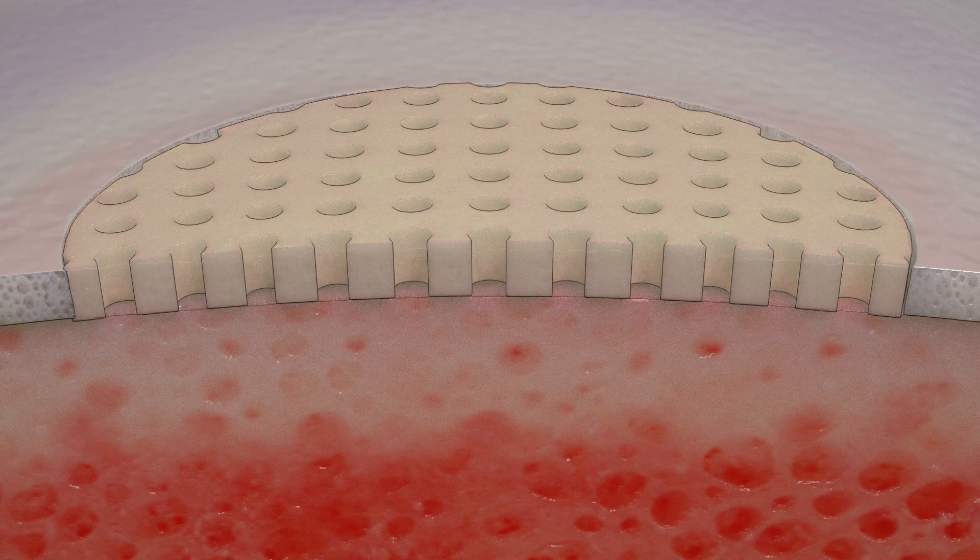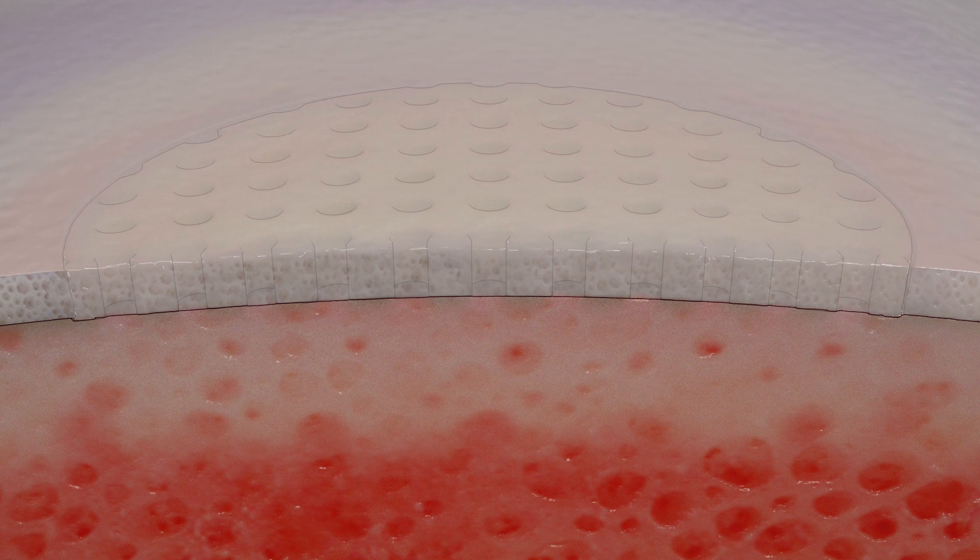We're still working on our case series, but certainly early reports from multiple different surgeons have reported short-term and medium-term good results. I certainly have some post-operative MRI follow-ups demonstrating fill — these constructs are only about 1.5 to 2.5 millimeters thick, and I'm putting them into a patella that's five to six millimeters deep. At a one-year follow-up MRI, it has re-expanded to the full thickness of the surrounding articular cartilage, which supports the potential use for this.